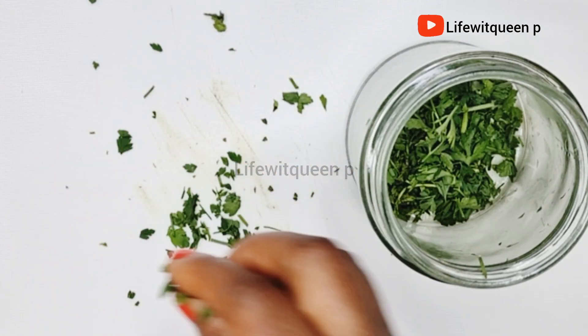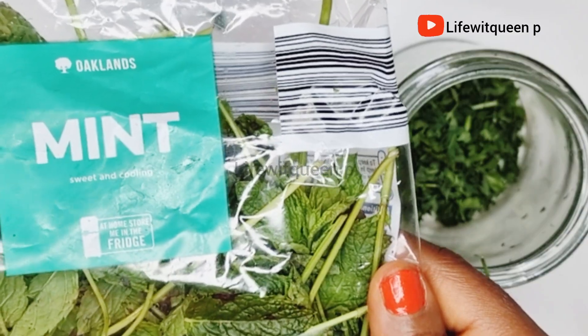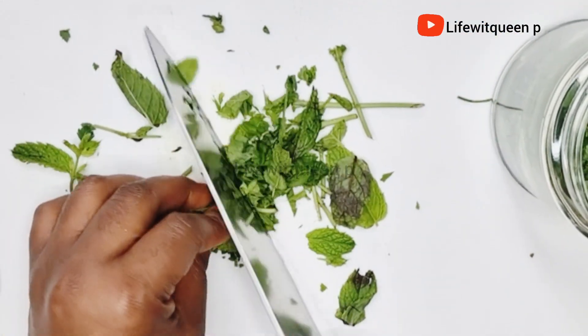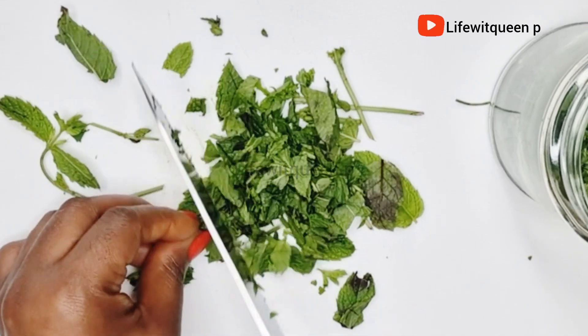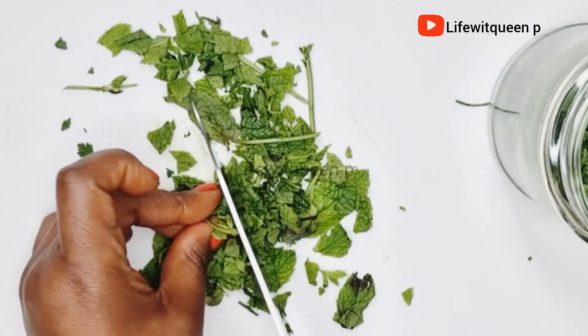The next ingredient is mint leaves. I washed my mint leaves off camera and I'm going to cut them into small pieces. Mint leaves help to remove dandruff, fight against hair fall, and are amazing at treating oily scalp. They also help in reducing hair breakage and give a natural shine to your hair.